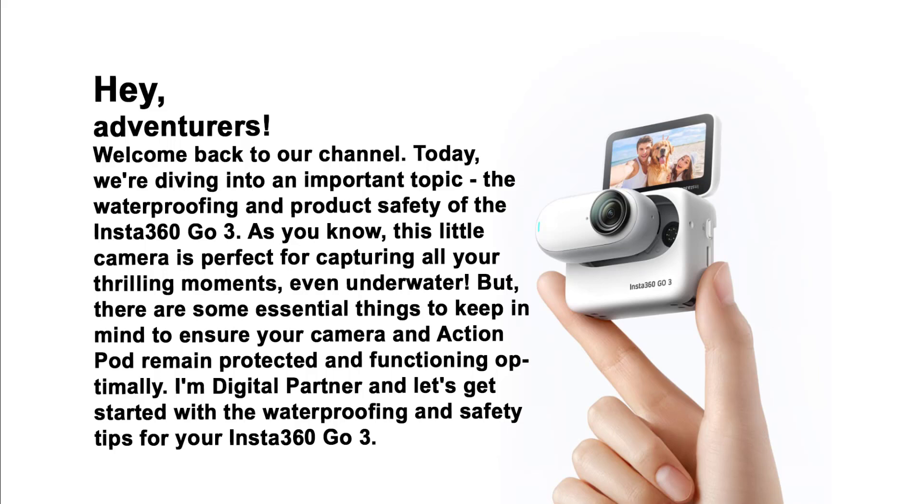There are some essential things to keep in mind to ensure your camera and action pod remain protected and functioning optimally. I'm Digital Partner, and let's get started with the waterproofing and safety tips for your Insta360 GO 3.